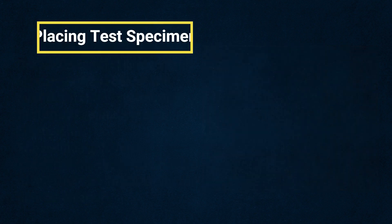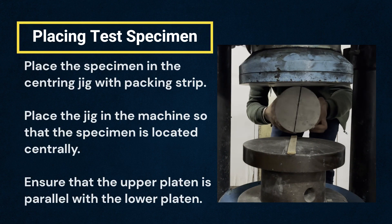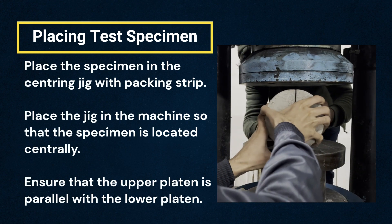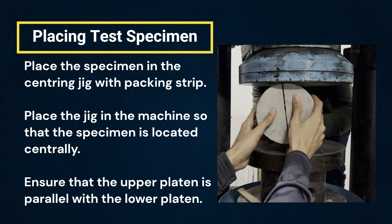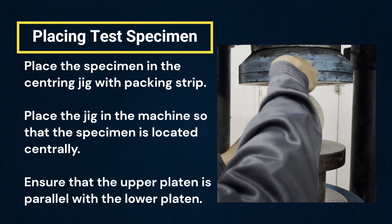Step 3: Placing test specimens. Place the test specimen in the centering jig with packing strip, carefully positioning along the top and bottom of the plane of loading of the specimen. Then the jig shall be placed in the machine so that the specimen is located centrally.